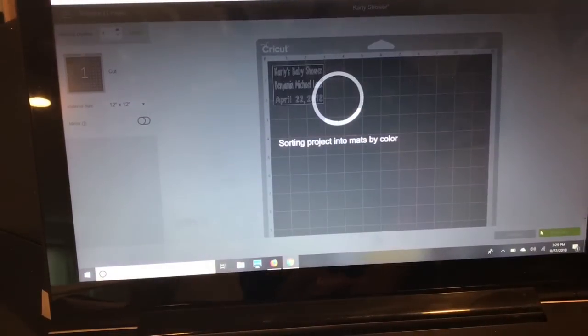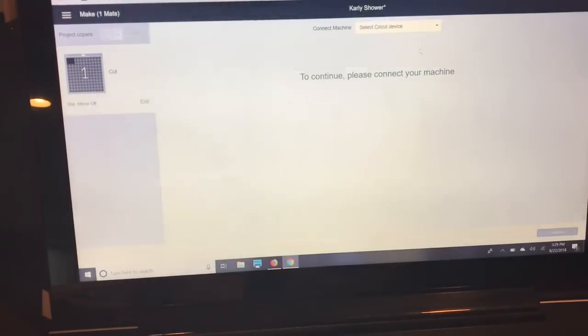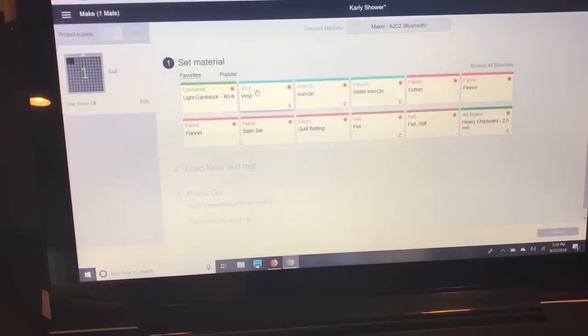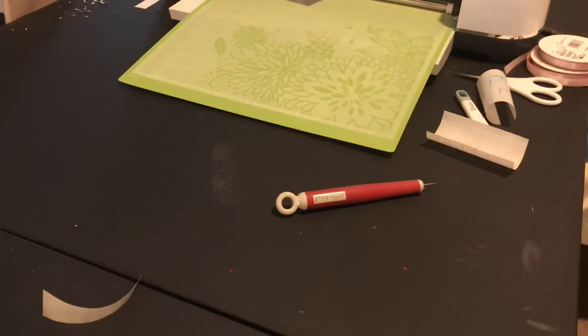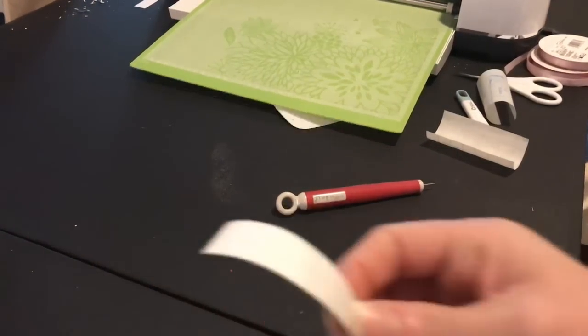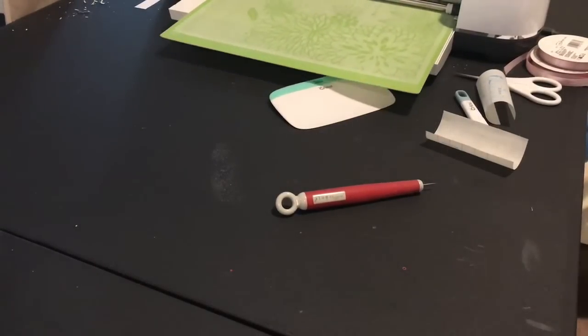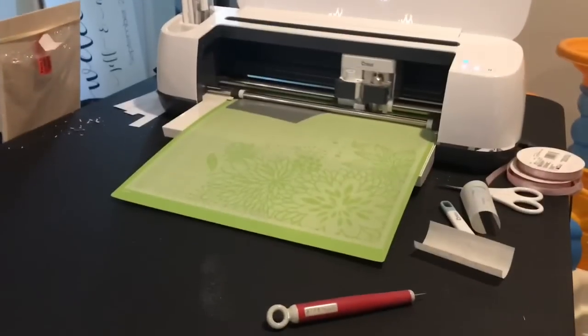Now, some people use the washi sheet setting, but I have the Maker and I find that even with small thin fonts it cuts perfectly on vinyl. I may lose a dot or two, but I like it much better than using the washi sheet. It depends on what you normally do and how you like it.